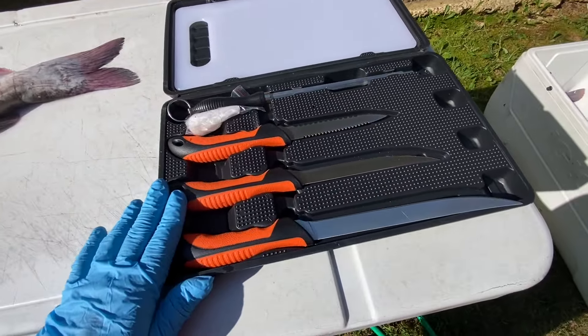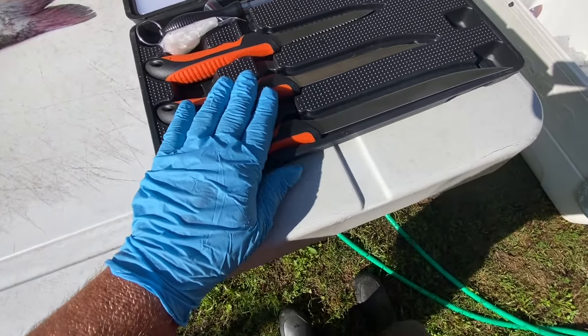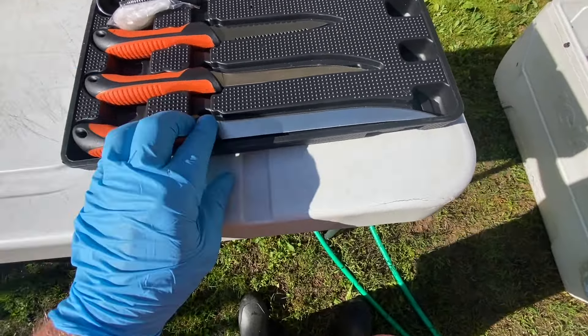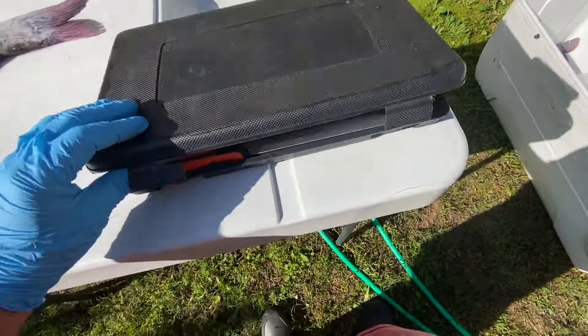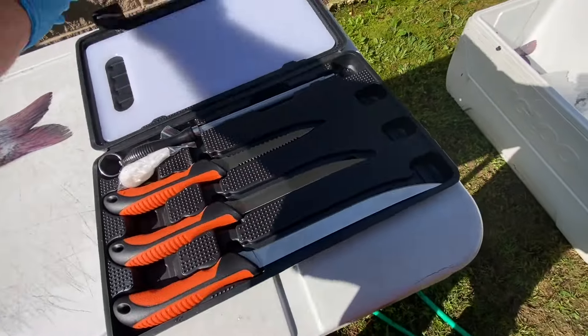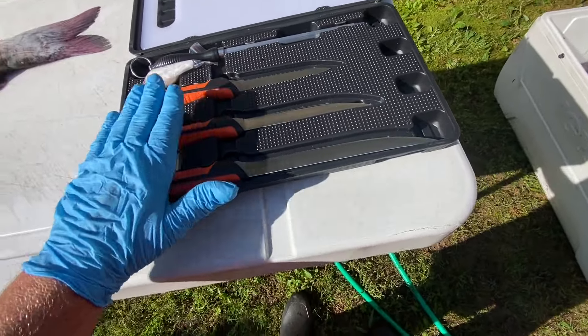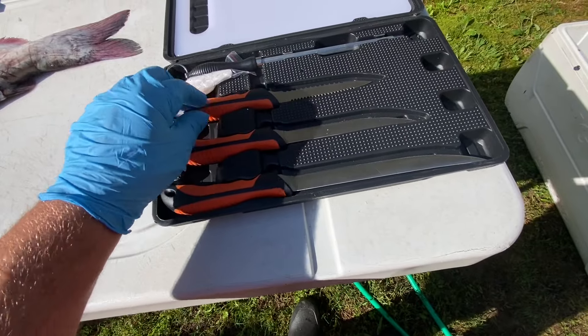I've got this fillet knife set from New View Hunting. I've been testing it out before doing a video on it and it's actually good quality. The case is what it is, but I'm not really looking for the case — I'm looking for the knives. I use regular fillet knives to do most of my stuff.